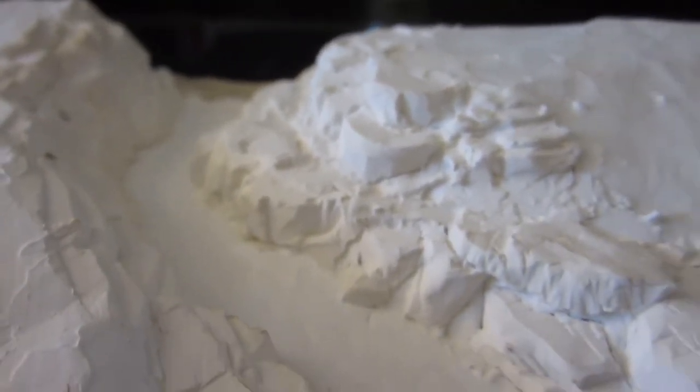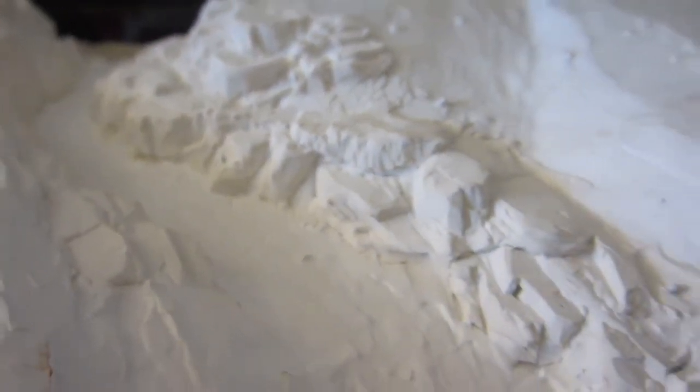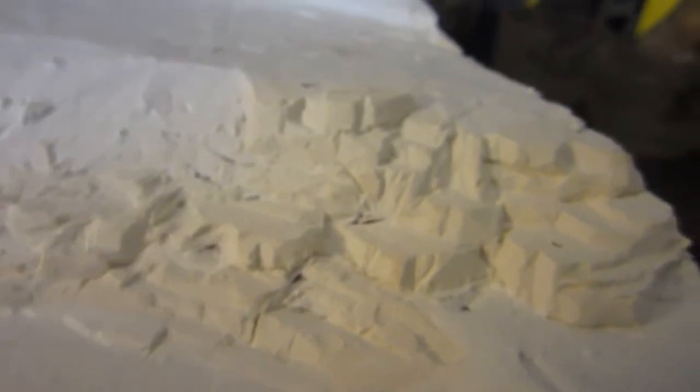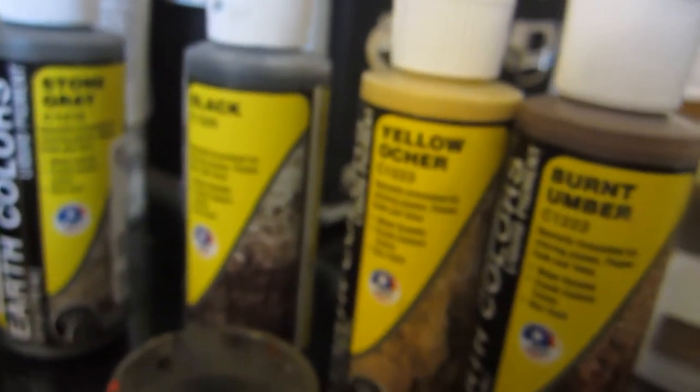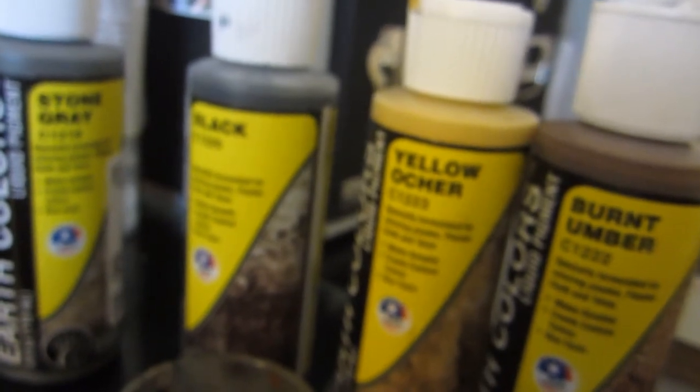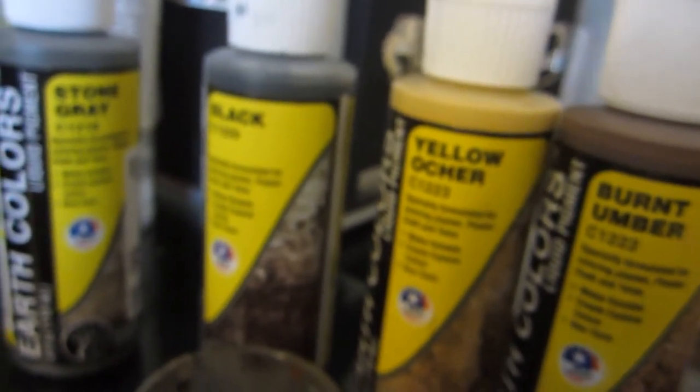I have finished carving the rock face, and now I'm going to prepare to paint it. We need to get the rock face taken care of before we do the bottom of the river and the pond. What I'm going to be using are Woodland Scenics earth colors — this pigment is especially made for use on plaster. I've got a couple of mixing jars and a brush, so let's get started.